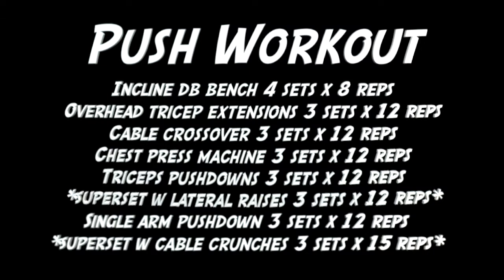It's been a couple of hours and we just made it to the gym. We're going to jump into a push workout. I'll put the workout on the screen for you guys so if you want to screenshot it and use this workout, go ahead.